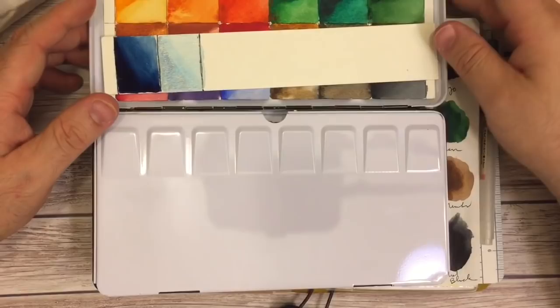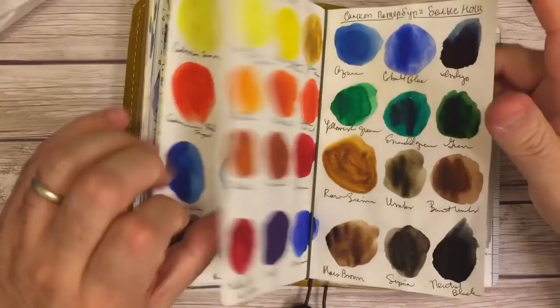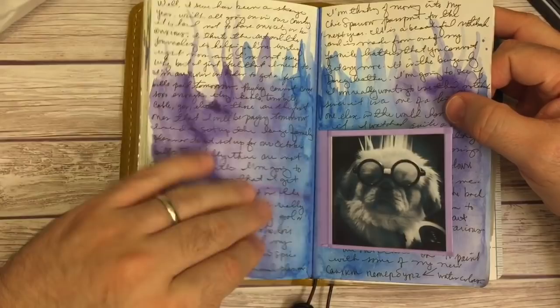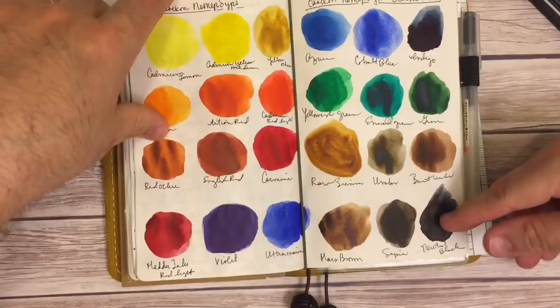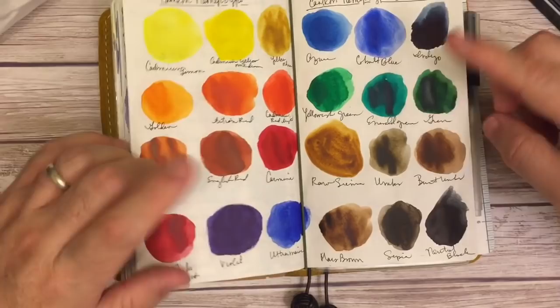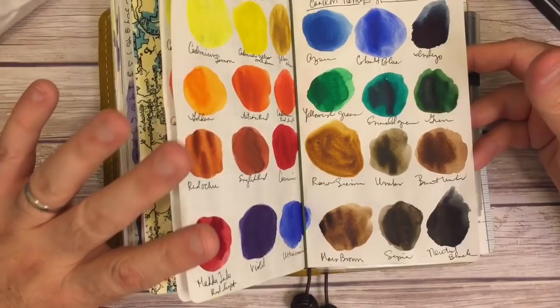I did order a few extra ones coming that aren't in this set. I ordered — I think I wrote it down — I have Payne's Gray coming, Quinacridone Lilac, Quinacridone Rose, and Quinacridone Violet Rose, because those are some of the colors that are missing in here. I know I can make Payne's Gray by using a violet, an indigo, and something else, but it would be kind of nice to have it automatically on the go.